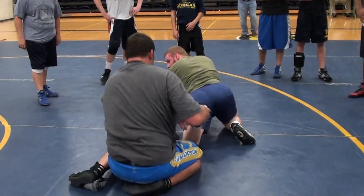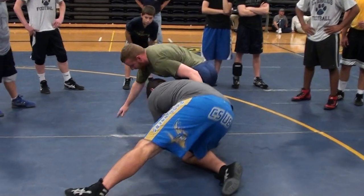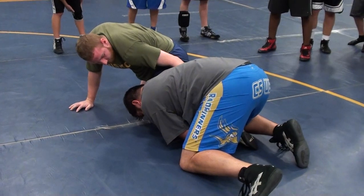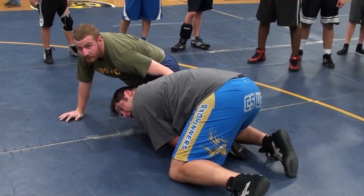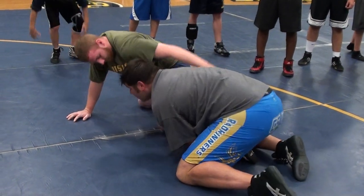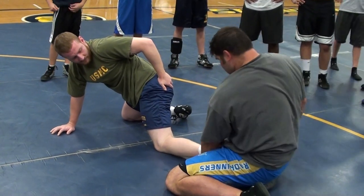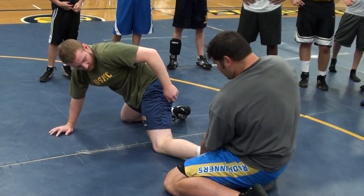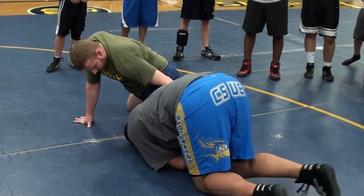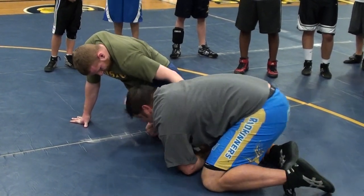We'll do it step-by-step. We're here: step in, swing down. What you have to do is step over and get to this position. You see where my hands are? The hand I shot with is around the knee, and my other hand is around the ankle. You see where my knee's got to? I wasn't like this — I was here, and I stepped over and trapped his ankle. You guys see that? You ready to try that?